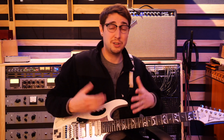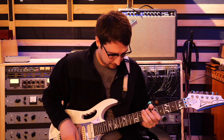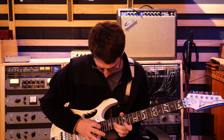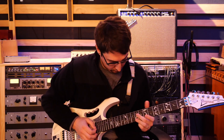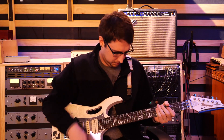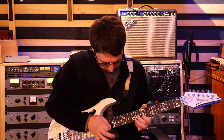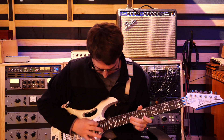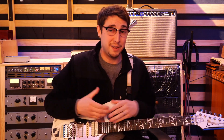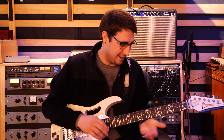From there, it gets into what took me about the entire month from my Satch Boogie cover till this cover to learn, which is the tapping section, which slowed down sounds like this. Really, really kind of rude. Sped up, it sounds like this. I'd like to thank Steve Vai for giving me a first — that is a blister on my tapping finger — from those slides and trills on the tapping section in there.